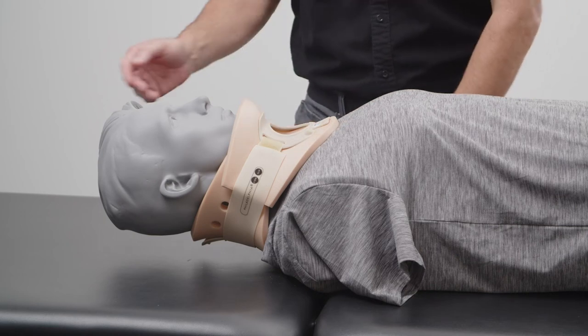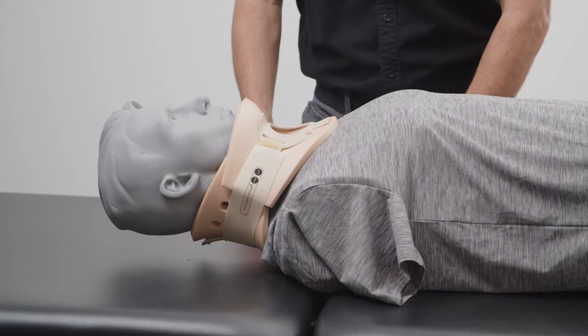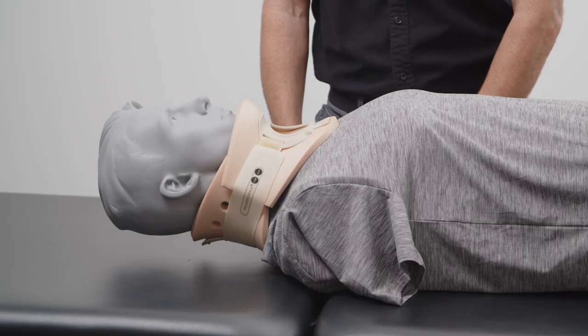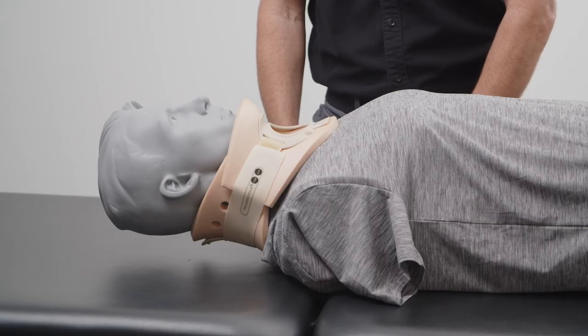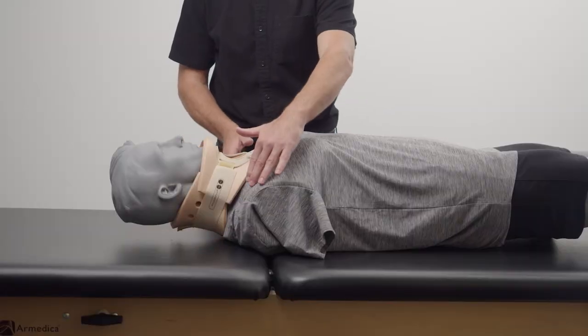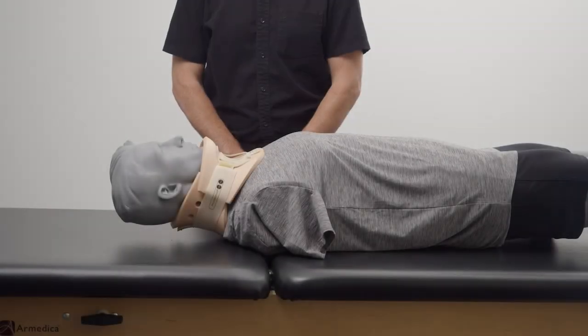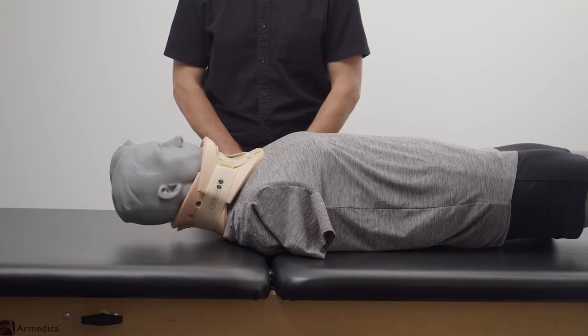Position the head flat in bed without a pillow. Keep the head in a neutral position — do not allow the neck to bend forward, backwards, or from side to side. Position the patient with arms to the side. Shoulders should be down and the head aligned centrally. While maintaining C-spine precautions, gently slide the posterior piece from behind the patient's neck and then remove the collar front.